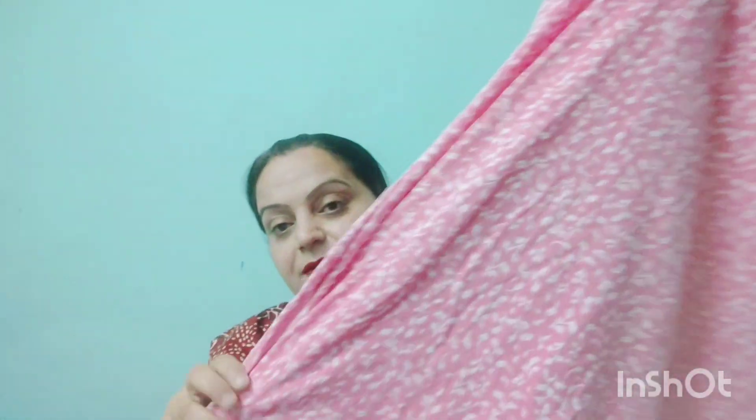I am sharing one more — this is a pink color. This is not a night suit; it is a long nighty, a one-piece gown. I bought it a little before from the market. This is a hosiery cotton gown, very good. I wear it in the summertime and I feel very comfortable. It is a very lovely one-piece gown.